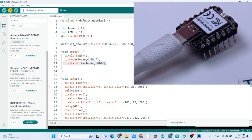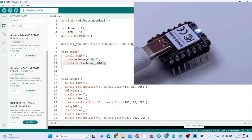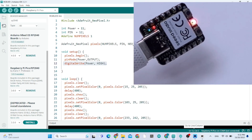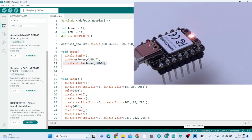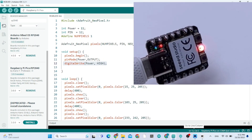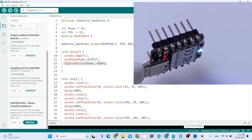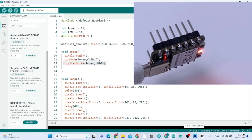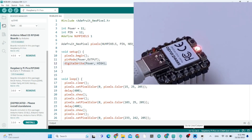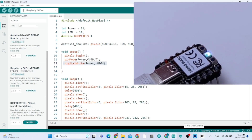Now you can upload the sketch. It's working — as you can see, the RGB LED is working. Thank you so much, and don't forget to subscribe to my channel. The code is in the description of this video.